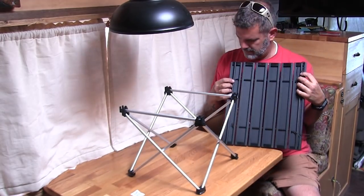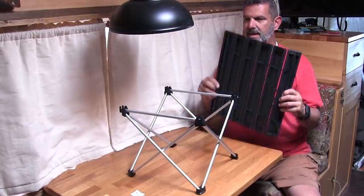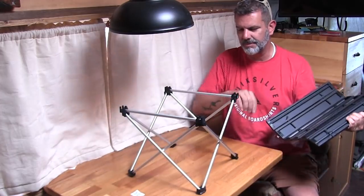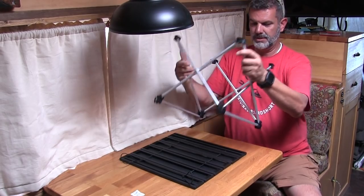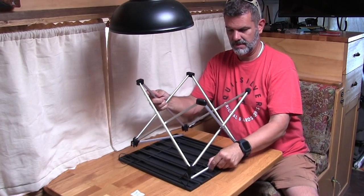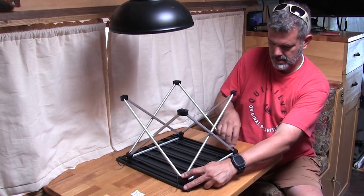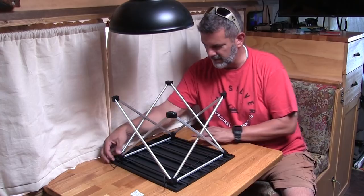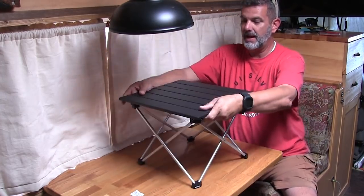Underneath you've got these channels here and here, and they actually snap into slots on here. But I learned something watching another guy do this and it was brilliant — you want to do it like this, get those things lined up right there and there, and that actually holds the little rod in. That's kind of cool, pretty clever. There it is.